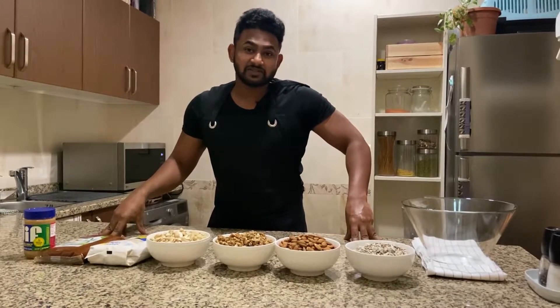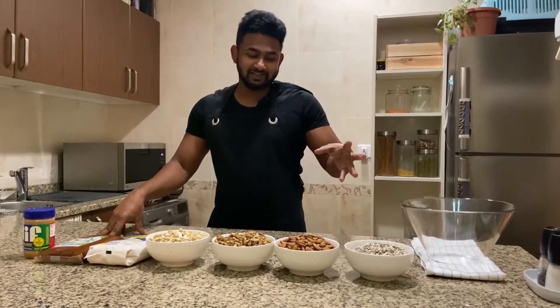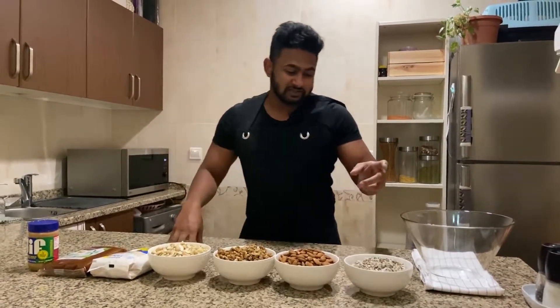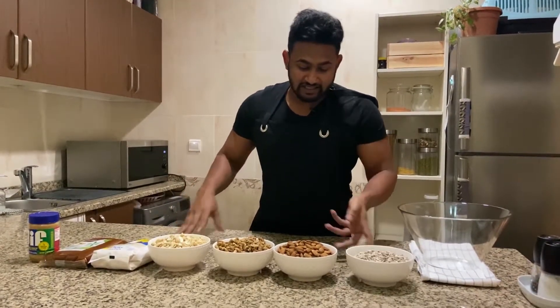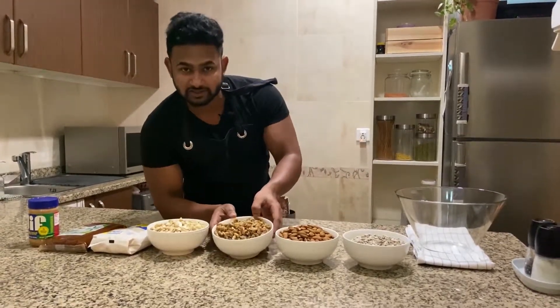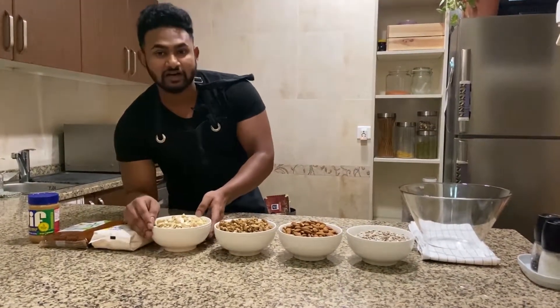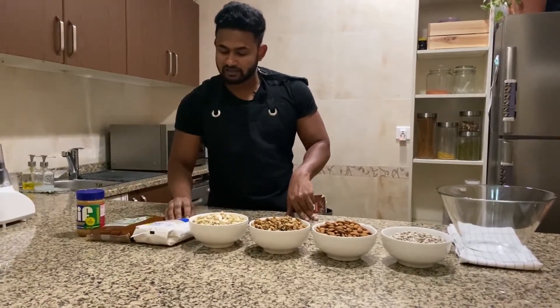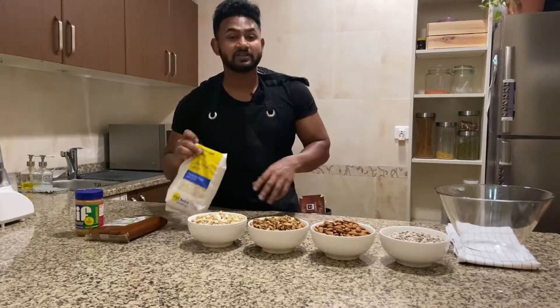These are my favorite ingredients. The first ingredient is sunflower seeds. This is almond. This is walnuts. This is cashew nuts. This is oats.